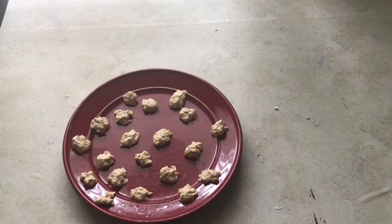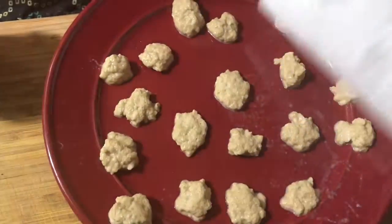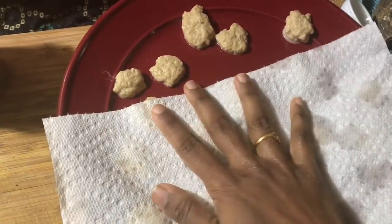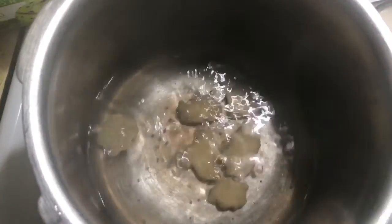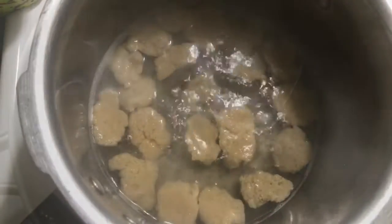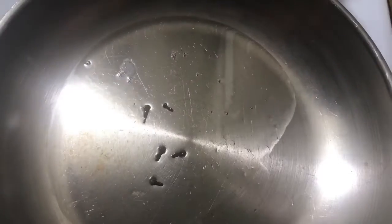I'll be adding many more vegan and vegetarian meat recipes in the future and I've already created a playlist for this, so please watch our channel regularly. Now squeeze all the excess water from the mutton pieces, then add these vegan mutton pieces into boiling water and leave them to boil for another 10 minutes.